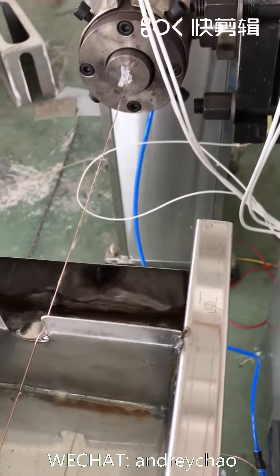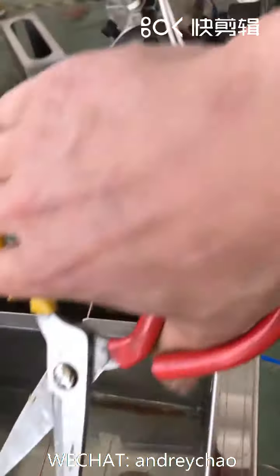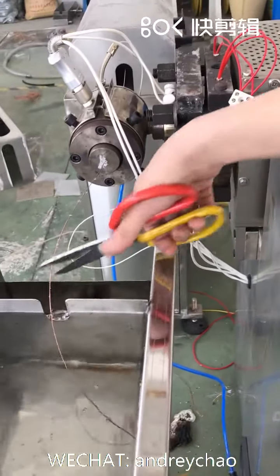The wire is still running — let it keep running. Okay, cut it. The machine is now stopped.